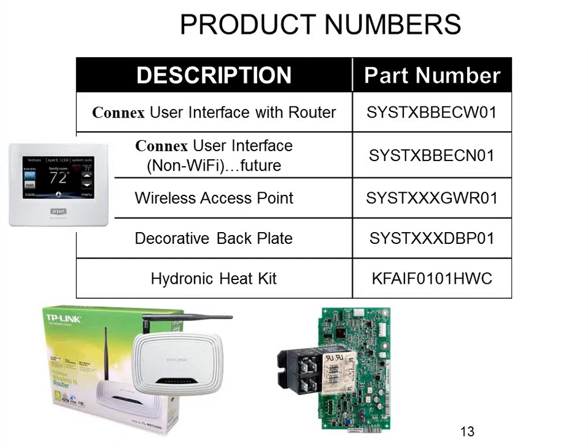Here are the part numbers involved in the system. There are actually two versions of this thermostat — the Wi-Fi version and the non-Wi-Fi version. The non-Wi-Fi one doesn't exist yet and is not currently available, so for non-Wi-Fi systems we're still using the current Evolution thermostat. For the Wi-Fi product, we use the Connects touch screen stat — model number SYSTXBBECW Wi-Fi 01.